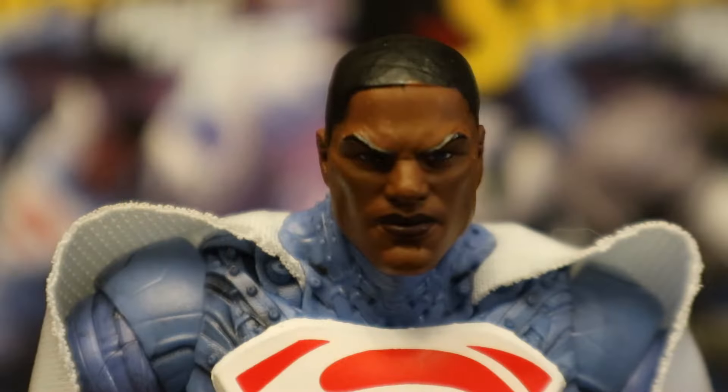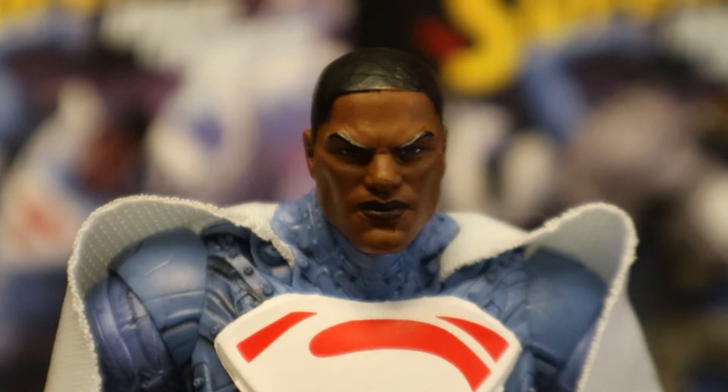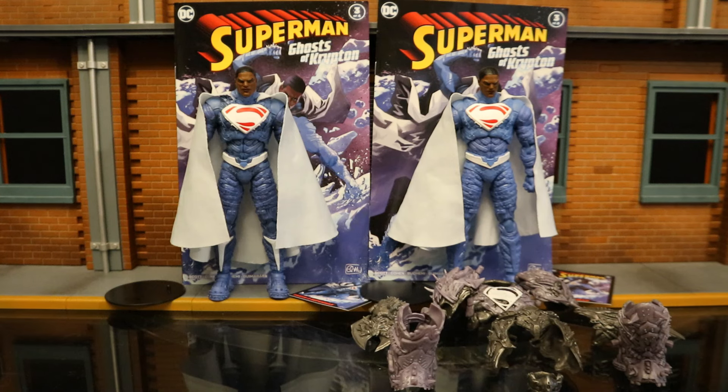He's got this breathing apparatus here to sort of help him breathe. Another cloth soft goods cape. It's going to be the same figure underneath. And here are the figures broken down as far as they can go, with all their removable parts detached. Nothing removable on the regular version, but the armor comes off on the Platinum version.